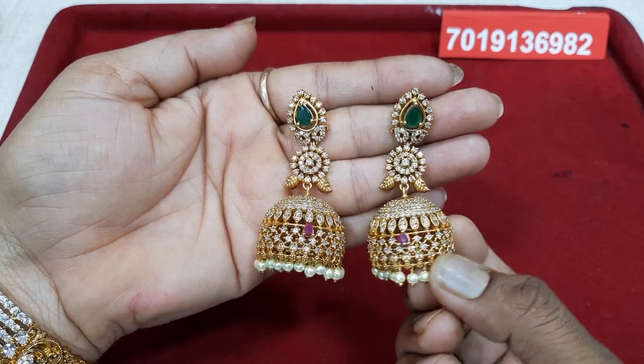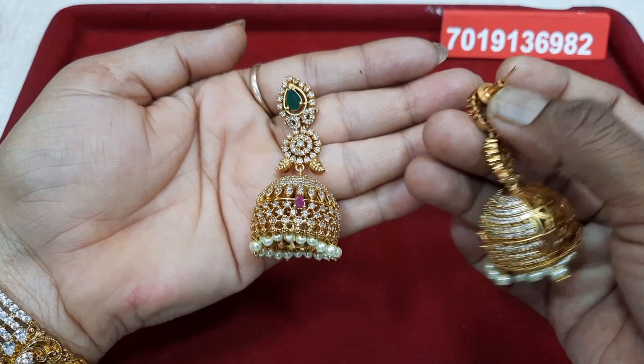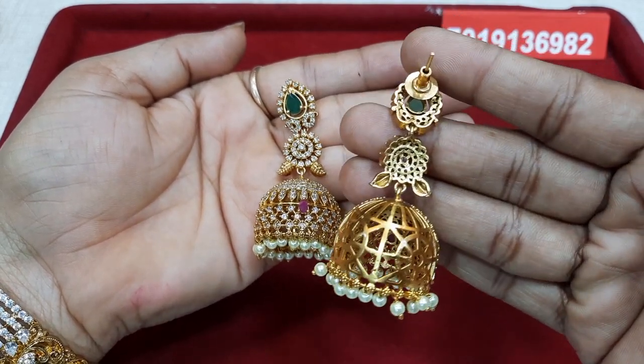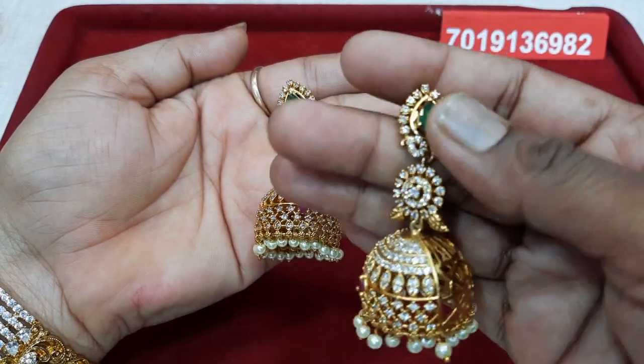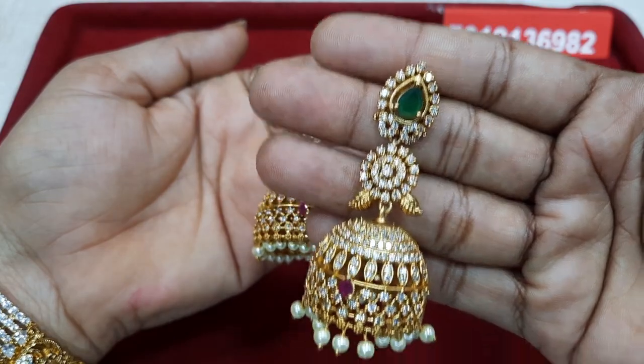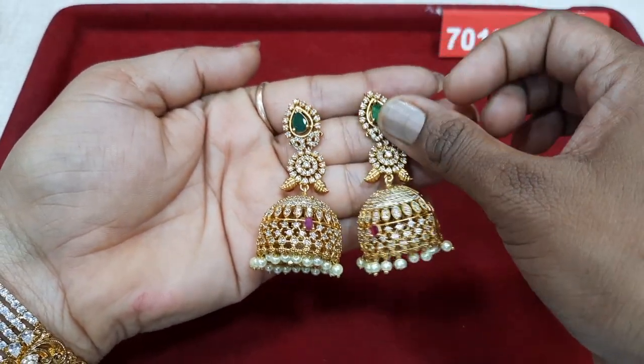We have a flower in the middle. We have a beautiful design. We have a pink stone with a neat finish. This is the best premium matte quality.